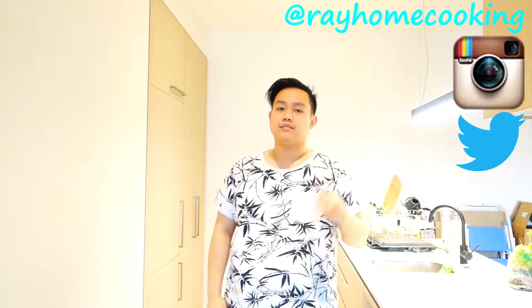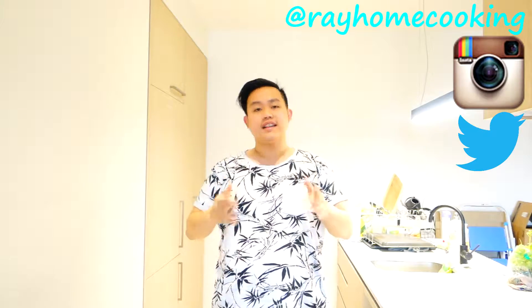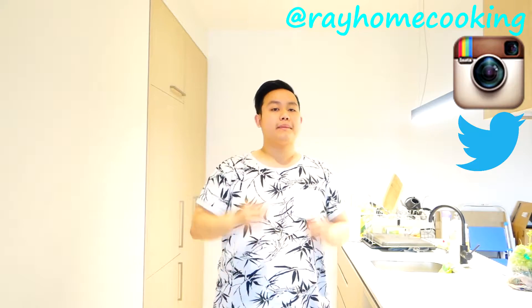I hope you liked that super simple recipe. If you did, please leave this video a like and don't forget to subscribe and follow me on Instagram and Twitter. Check out my previous videos right over here — links and measurements are in the description box below. Let me know in the comments what you want to see me cook next week. See you next time, guys!